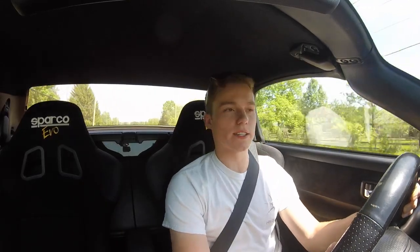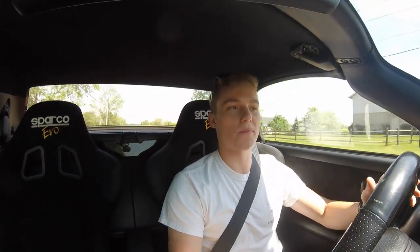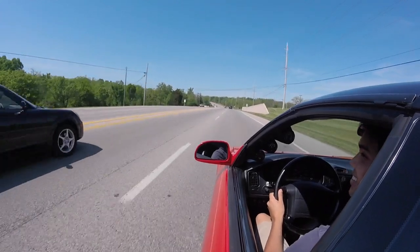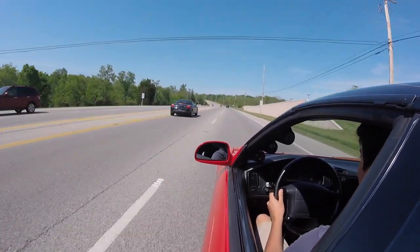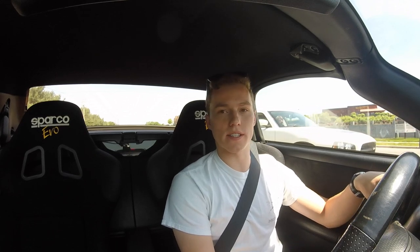Now moving a bit faster, let's talk about power. It's not fast, but it's not so slow it can't get out of its own way. It's light and accelerates well, especially at lower speeds. Where the Turbo obviously offers a really great noise — super throaty exhaust with turbo sounds — this car definitely has that NA sound.